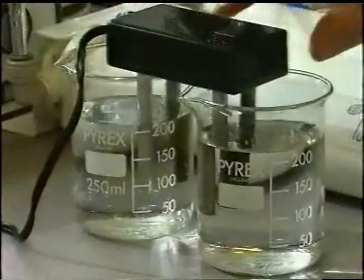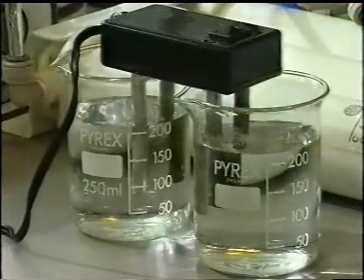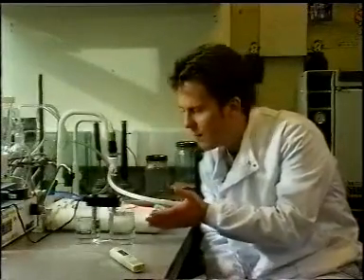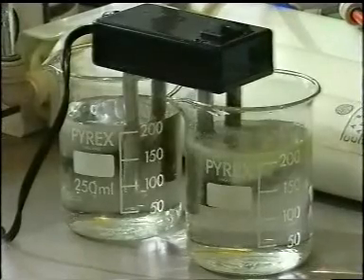If we just place the electrodes within the water and turn it on, the first thing you'll see is a lot of gases being produced in the tap water and virtually nothing happening in the reverse osmosis water. These gases are hydrogen and oxygen, the primary components of water.